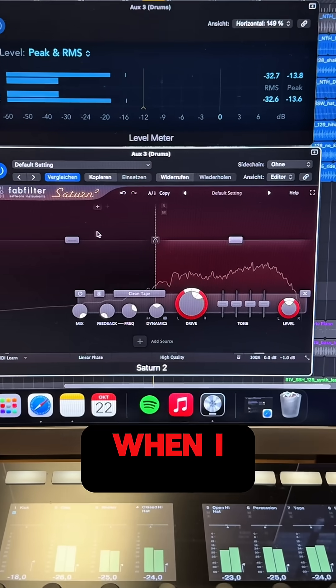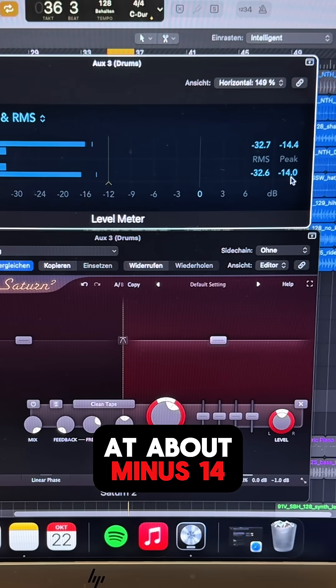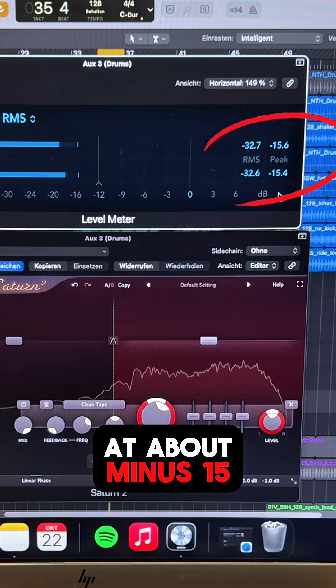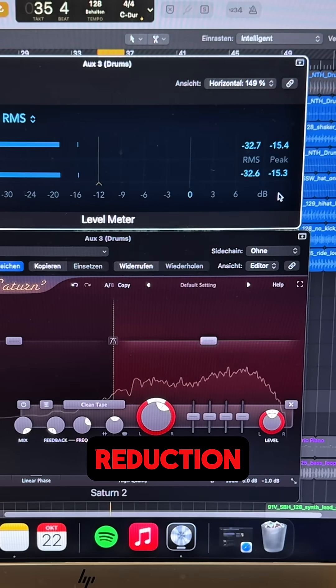As you can see, when I bypass the Saturn II the peak level is at about minus 14 dB, and when I activate the Saturn II the peak level is at about minus 15 dB. So we have about 1 dB of peak reduction.